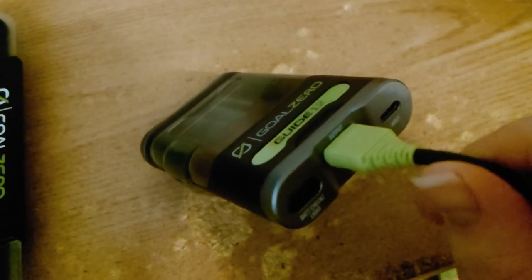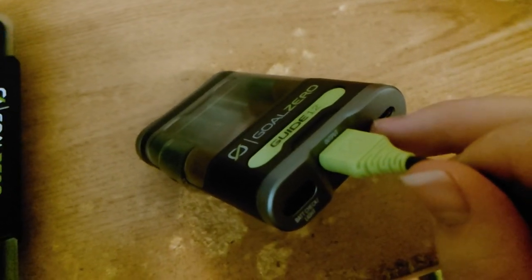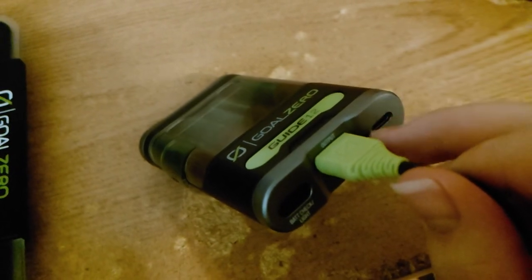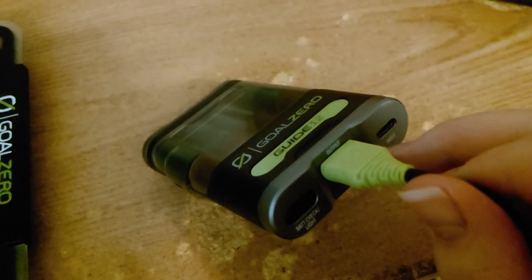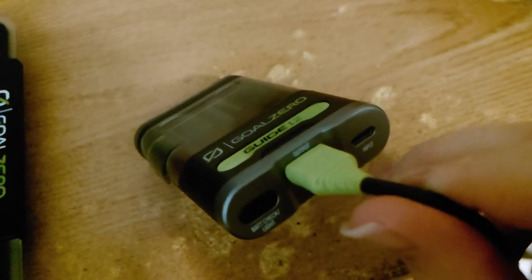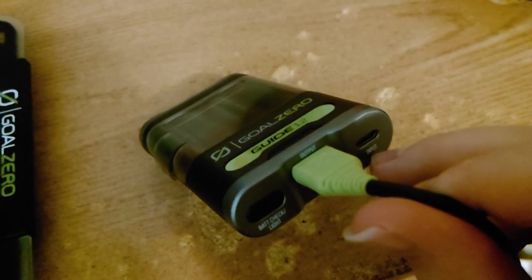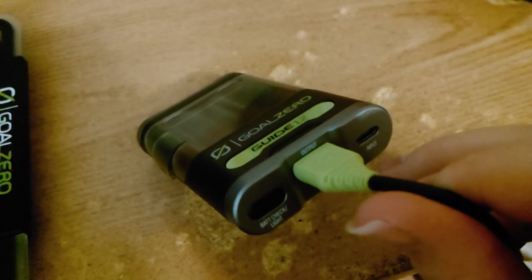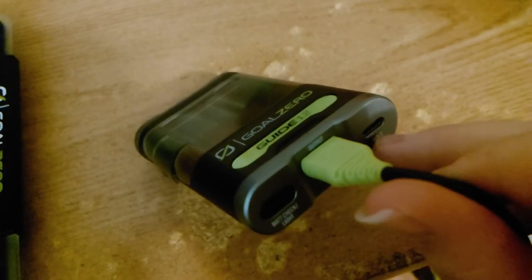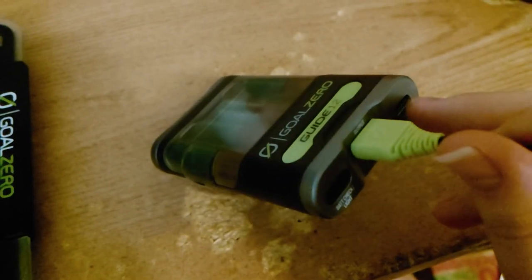Compare that to the Guide 10 Plus: you'd need a solar panel to charge in 3 hours via the solar port at 6.5 volts and 1.1 amps, or use the mini USB port which only charges at 0.8 amps at 5 volts — and that took 6 hours. The Guide 12 takes only 1 amp and charges in 4 hours, which is pretty nice.